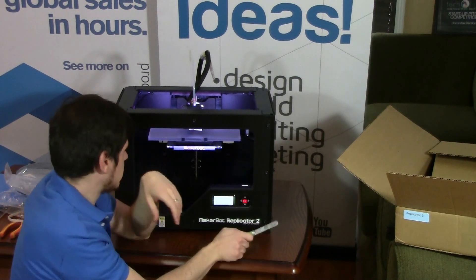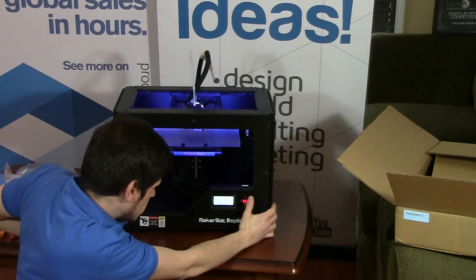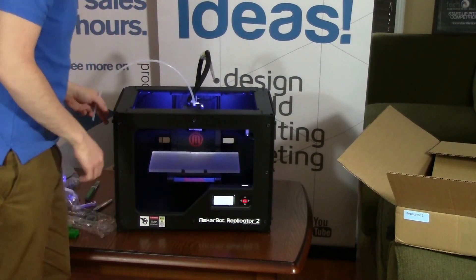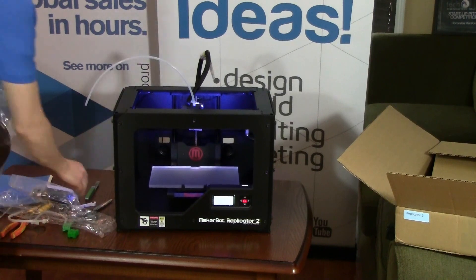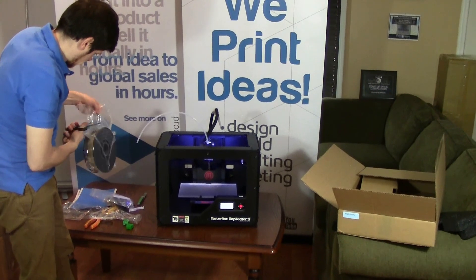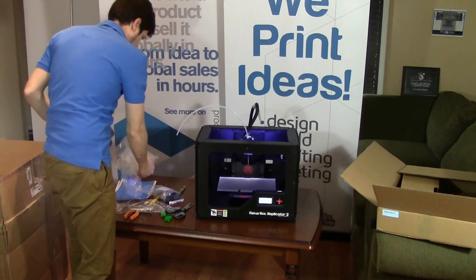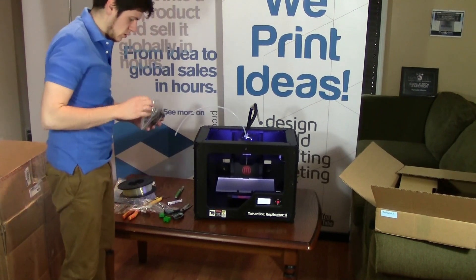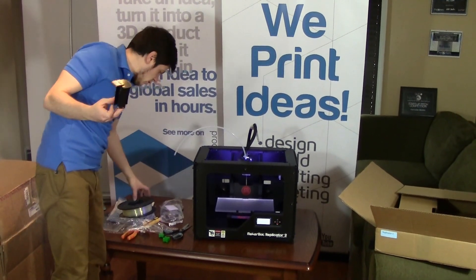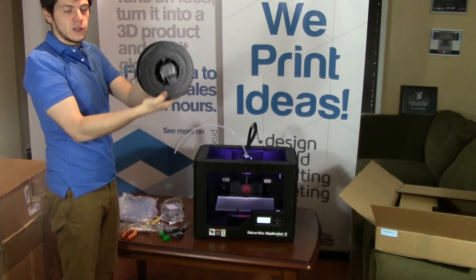Alright, so that is basically the printer setup. It's asking to load some filament. You have this piece here that will hold your spools — it kind of clicks in like so, and this then clicks into the back of the machine.